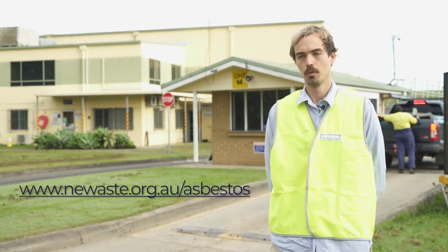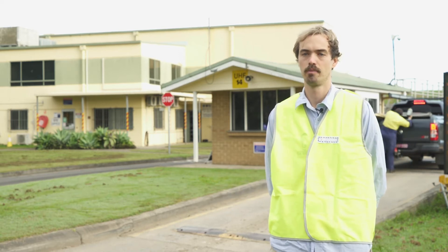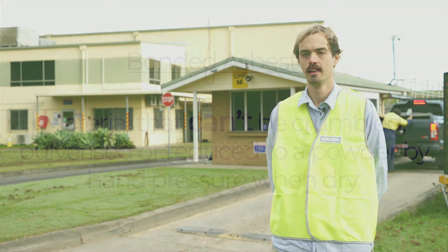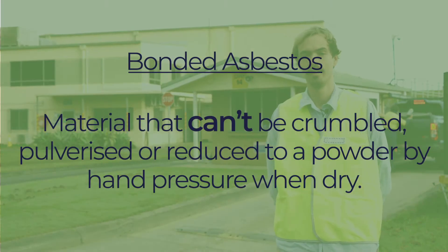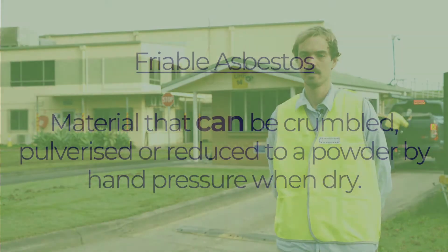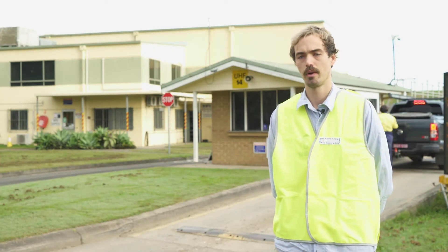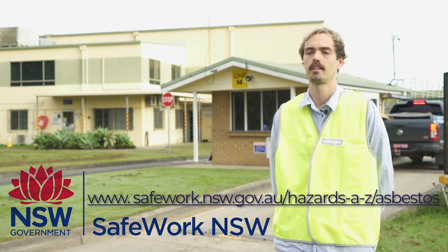We strongly recommend using a licensed asbestos removalist to remove and dispose of asbestos waste. If you have more than 10 square meters of bonded asbestos, or any quantity of friable asbestos, it must be removed by a licensed asbestos removal contractor. Our list of contractors is available on the New South Wales SafeWork website, or you can check the Yellow Pages.